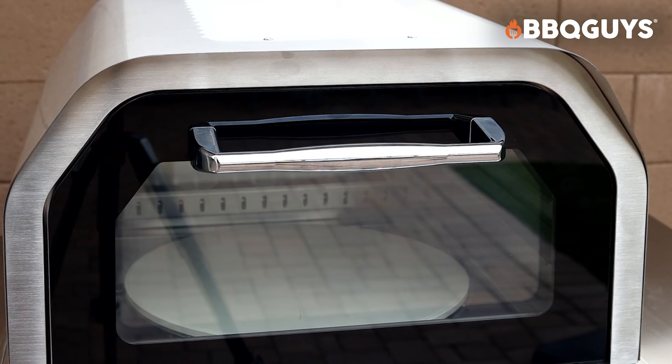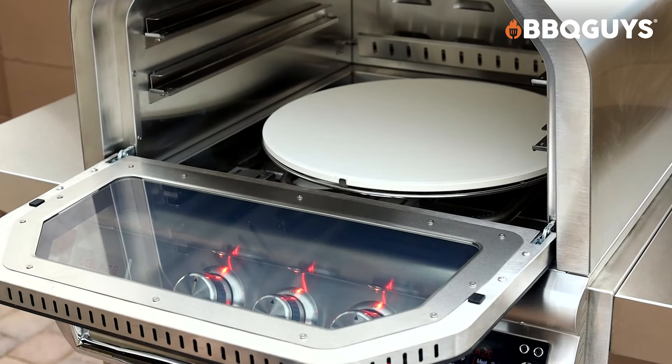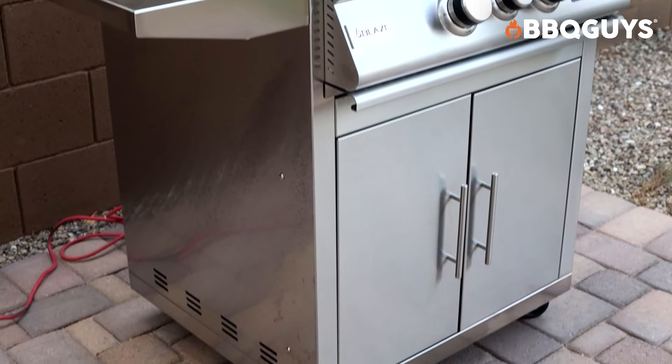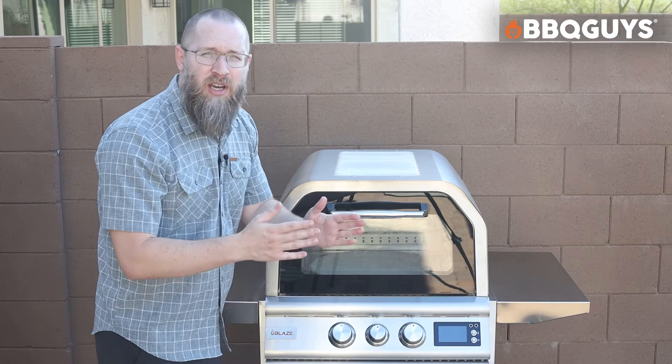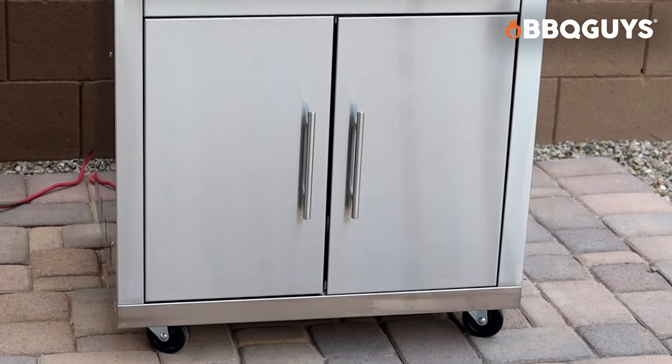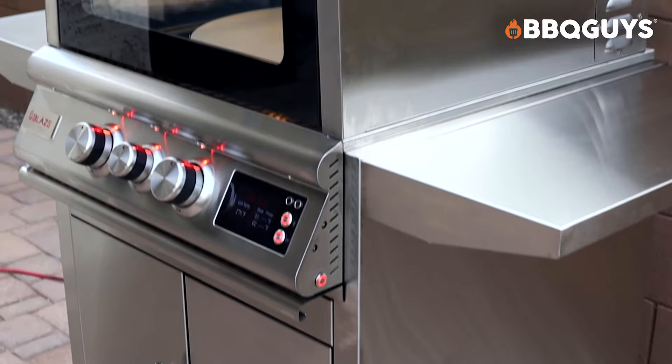As far as the assembly goes, it really comes in two main pieces — that is, if you're going to get it with the pizza cart. The oven itself is a separate unit and it actually comes in one piece, which is really nice. You'll need two people to help you move the oven itself and actually slide it onto the pizza cart. The pizza cart, however, does come with the walls and the doors broken down. You do need to assemble it. It probably takes about an hour or so. It's pretty simple to do and it's worth it, trust me.